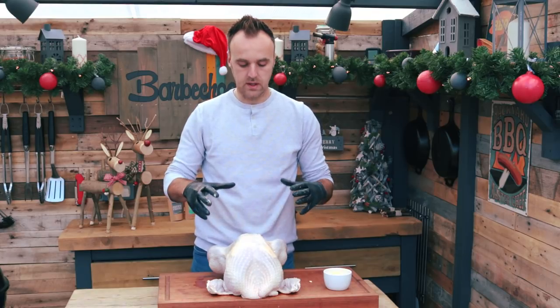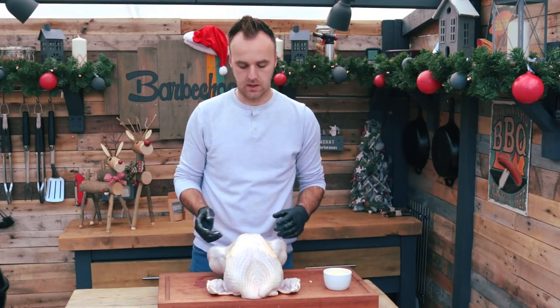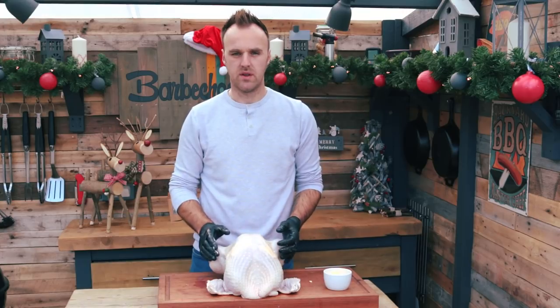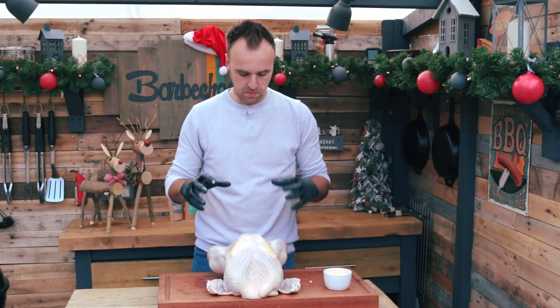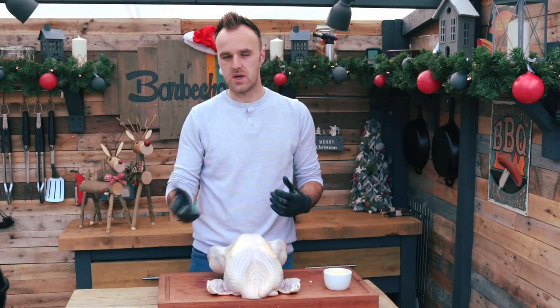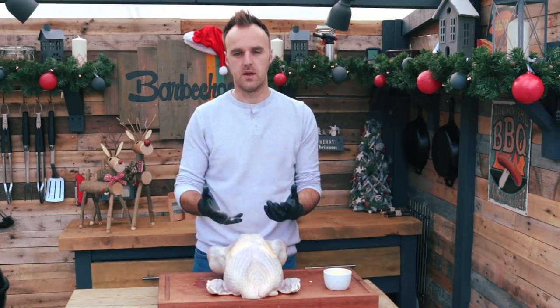The next thing we are going to do is truss the bird before we season it. For the seasoning we are going to rub a little bit of that butter on the outside and then go with good old traditional salt and pepper. To avoid handling it too much after we season it, we will truss it first and then add the seasonings.